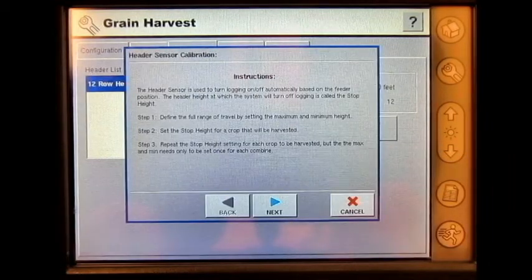Here instructions will appear. The header sensor is used to turn logging on and off automatically based on the feeder position. The header height at which the system will turn off the logging is called the Stop Height.